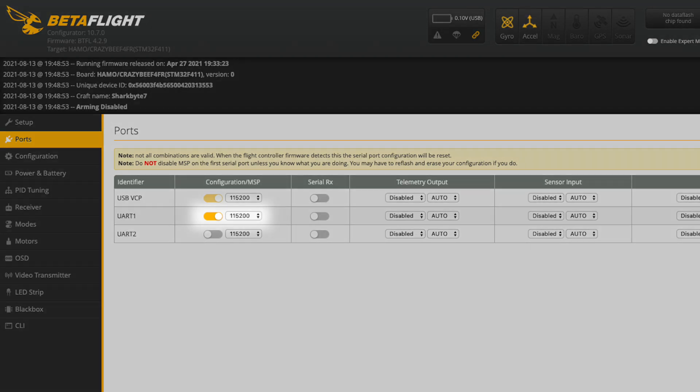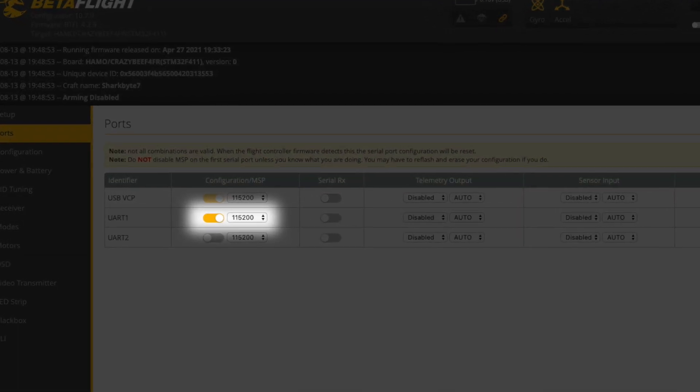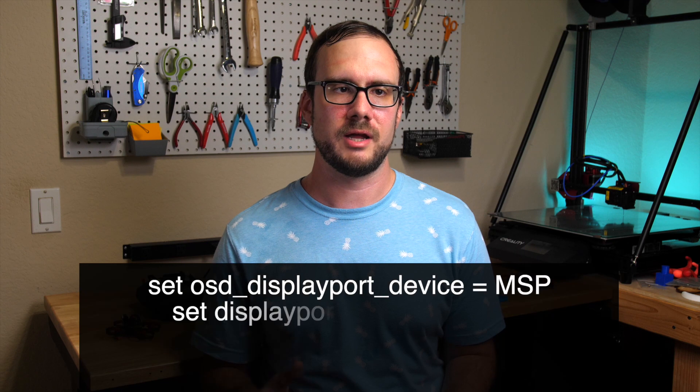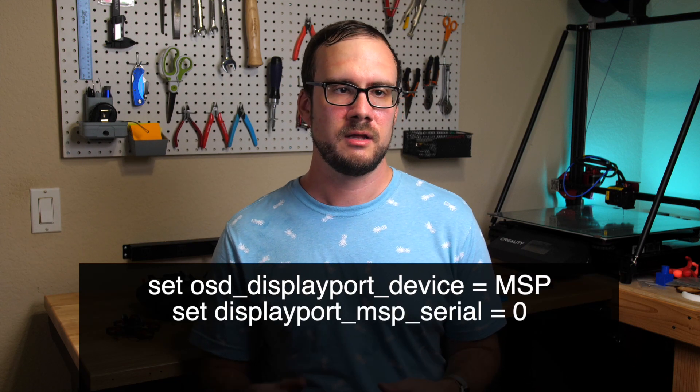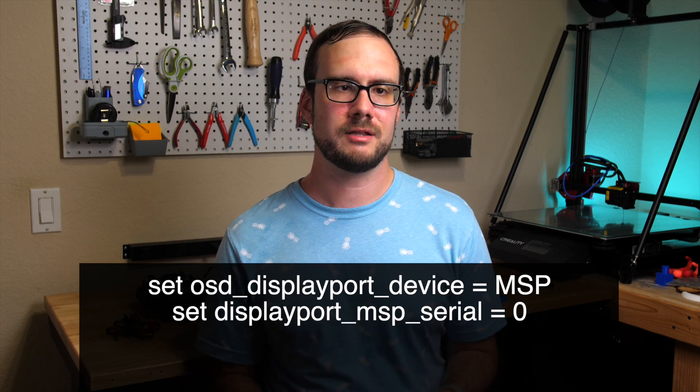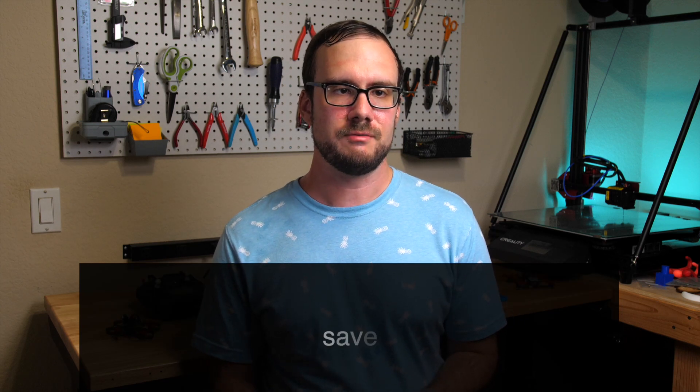The last thing you need to do before you can fly is configure Betaflight to communicate with the SharkBite VTX. All of this information is in the SharkBite manual, but I'll show you how to do it here too. Connect the drone to your computer and open up Betaflight. Once you have that open, go to the Ports tab and enable MSP for the UART you've connected the VTX to. Make sure the baud rate is set to 115200 and click the Save button at the bottom. Next, go over to the CLI tab and enter each of these two commands you see on the screen. For that second command, the number you use at the end will be the UART number minus 1. So if you connected to UART 2, put a 1 in that command. Then type Save and this will apply those settings. These commands basically tell Betaflight where to send the OSD information that you'll see on the screen when you fly.